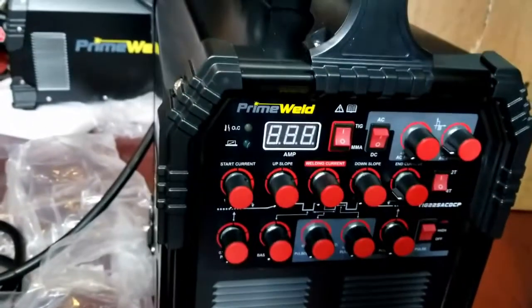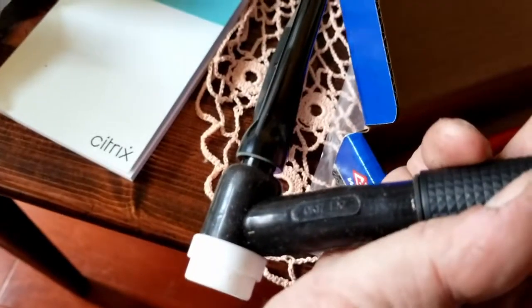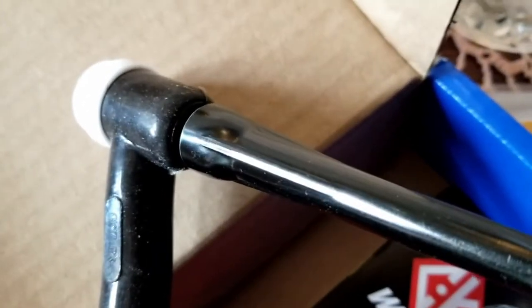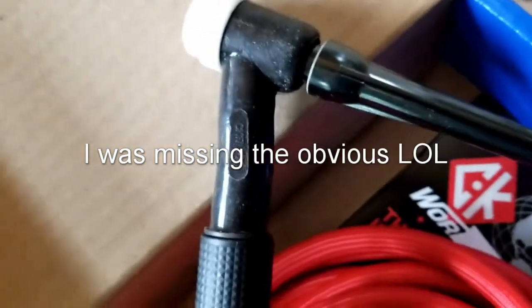This thing's got so many settings it's going to be intimidating for a while, because I've just not done much TIG. It also has the NEMA 6-50 plug. Here's a box of accessories — another TIG gun. Let's see if it's the same one as the other one. This one is a CK 17 12S versus the CK 17 V12 — a little bit different. One is CK 17 FX, the other is CK 17 V — I'm not sure what the difference is.